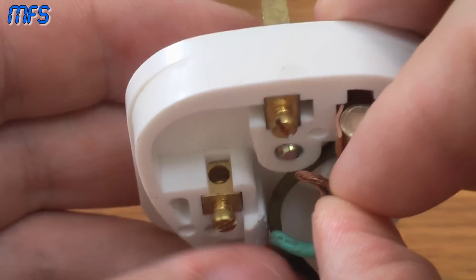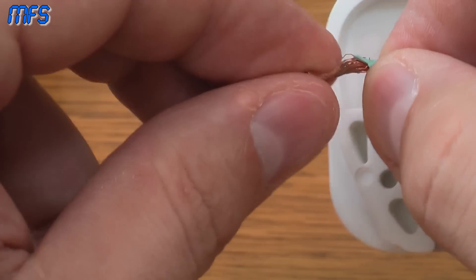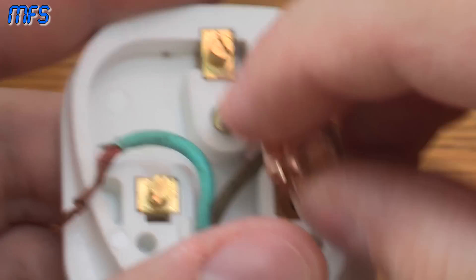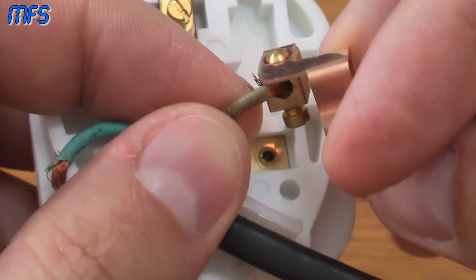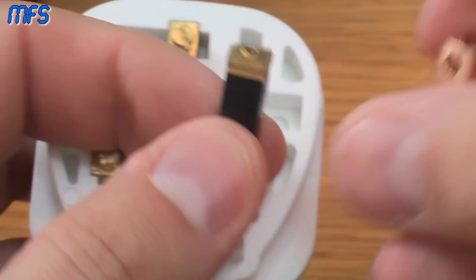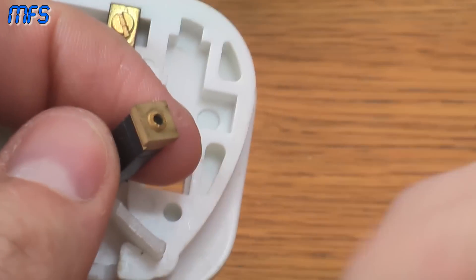That needs to be trimmed off. The rule of thumb is these need to be cut down until the sheathing is square, because you don't want that going in the hole and not making contact. This needs to be a single extrusion so that none of the copper is exposed and then gripped by the screw. The other side of this plug is actually completely wrecked — look at all the stray strands — 240 volts, lovely. The fuse is probably dead as well, and the mount between the live pin and the fuse holder is sheared off anyway.